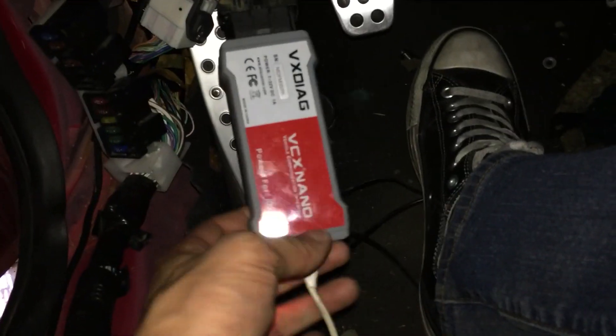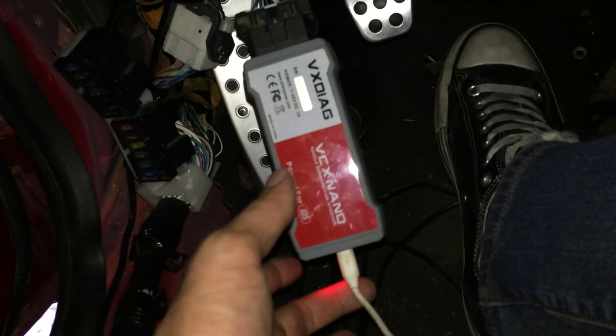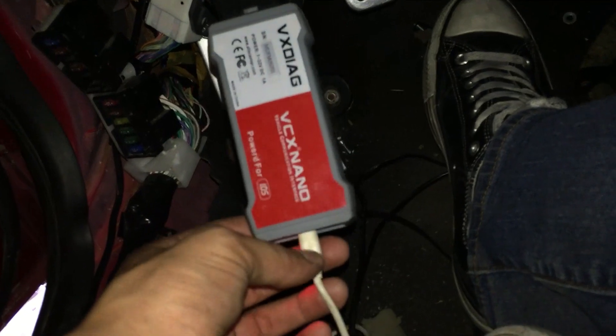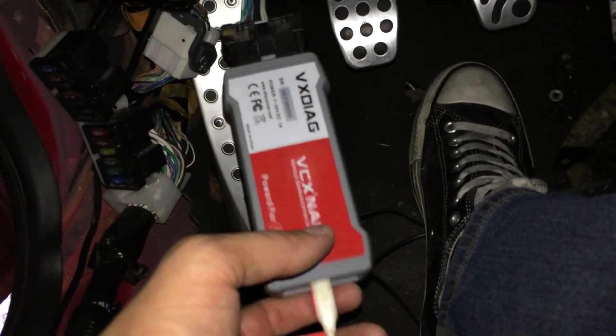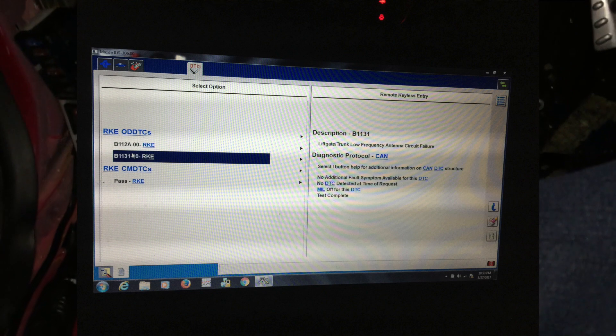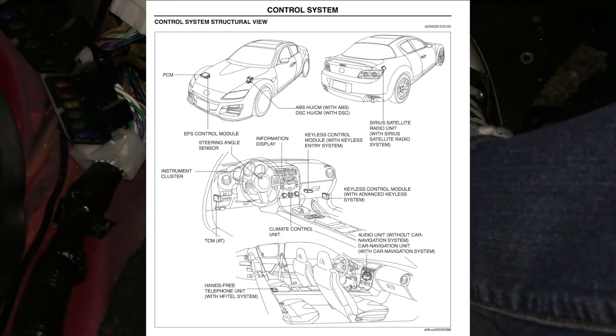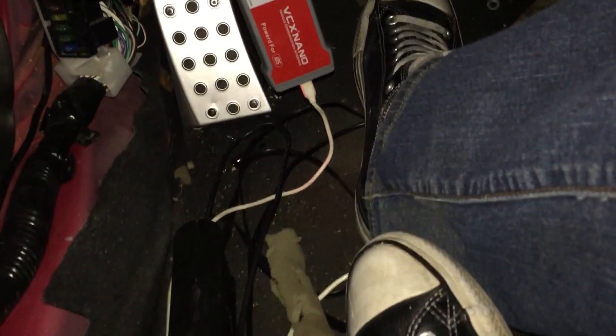I got this IDS scan tool off eBay for $92 shipped. Basically what this does is it gives me the power of a dealer to get into the CAN bus system, read the ECU, and find out what's going on. I'll show you some pictures of the errors I'm getting. The RKE modules — remote keyless entry — some of them weren't reading before. I had a lot more error codes, but now I've got it down to two: the trunk liftgate and the Sirius radio unit module.